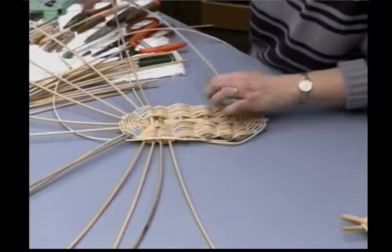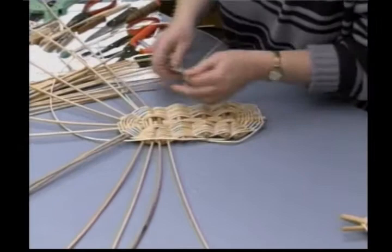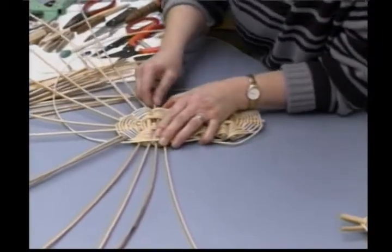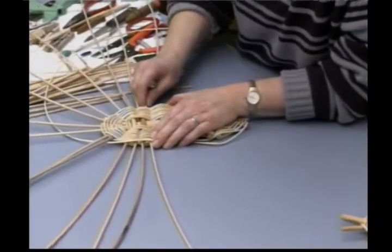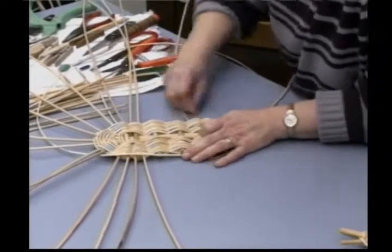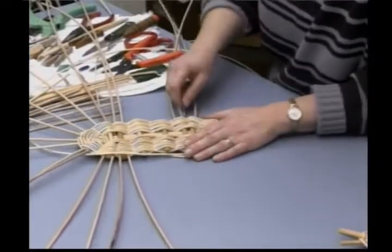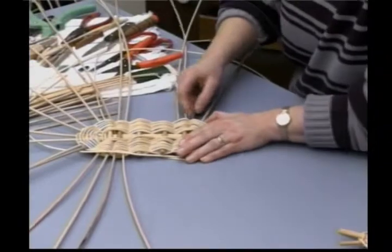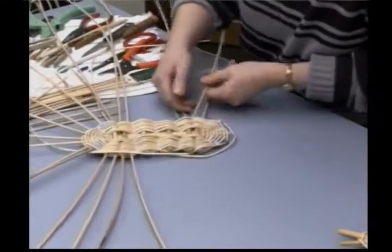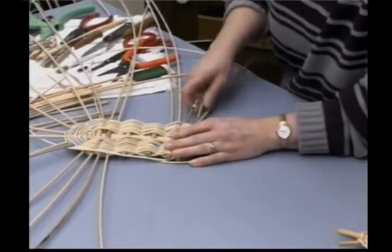If they don't go in well, open it up — use that awl. Be careful with the awl; it does have a sharp point on it. Push them down in as far as you can get them to go. You're going to need quite a bit of table space to work this pattern. I can see I'm going to need to pull that spoke over to make room for my new additional spoke. It's nice and wet — if it dries out while you're working, take a minute and let it soak up a little water to get it pliable again.